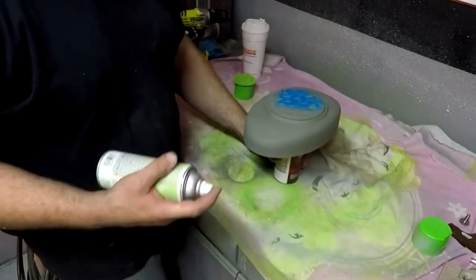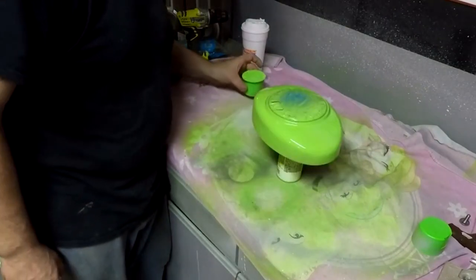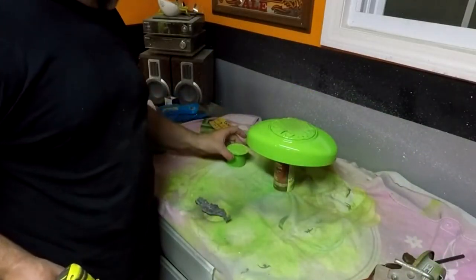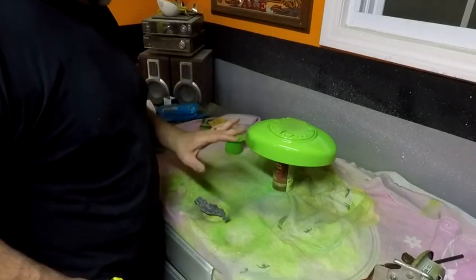Just go ahead and spray this on there. I think that's all it's going to need. Alright, that's got the second coat. This has the flex coat on it. I think that looks pretty cool.